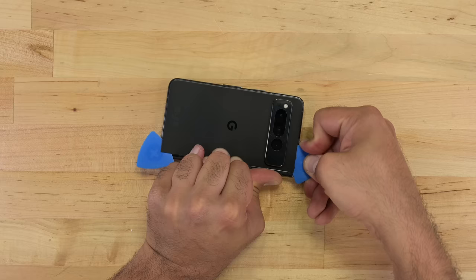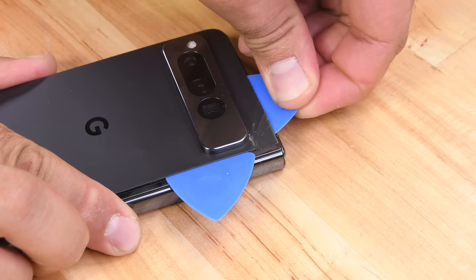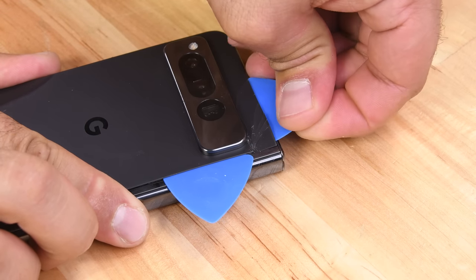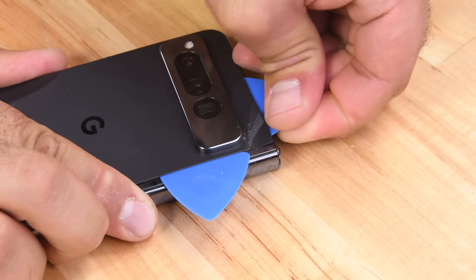We've got the same glue on the back panel, but I managed to crack the corner as I made my way around with a pick, because I forgot to heat the glue around the raised camera bezel. That one's on me.